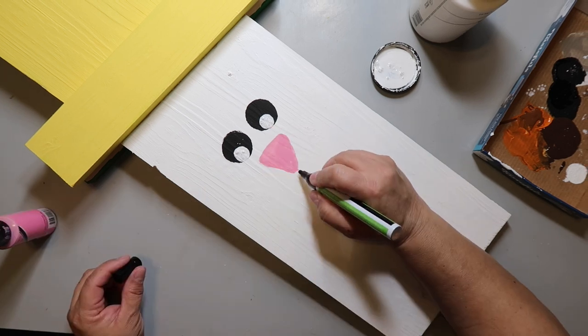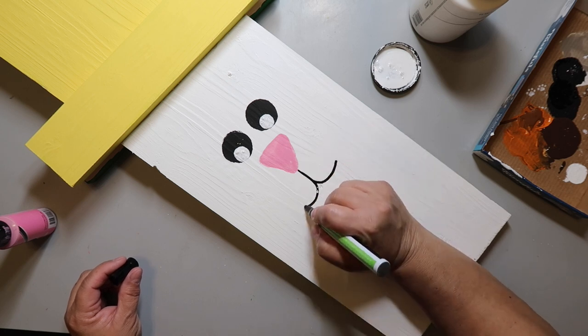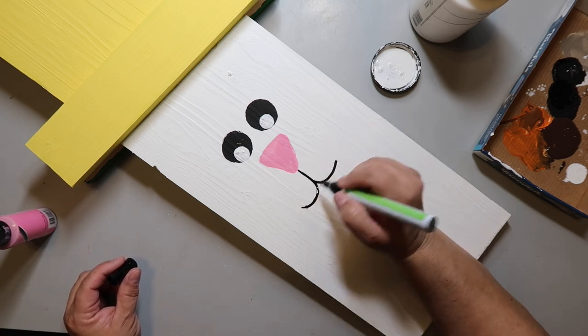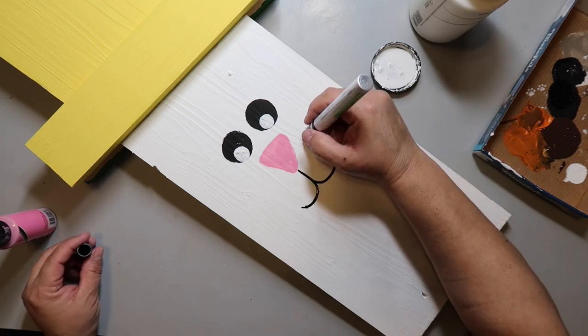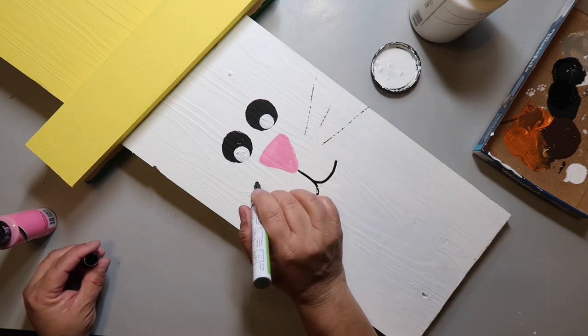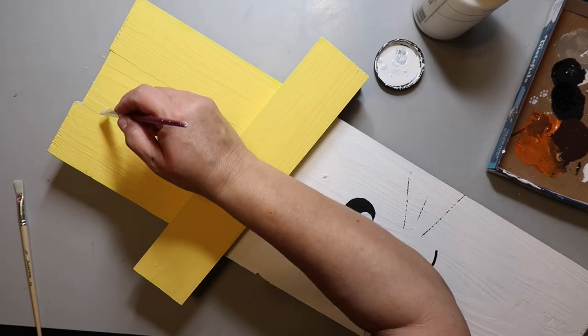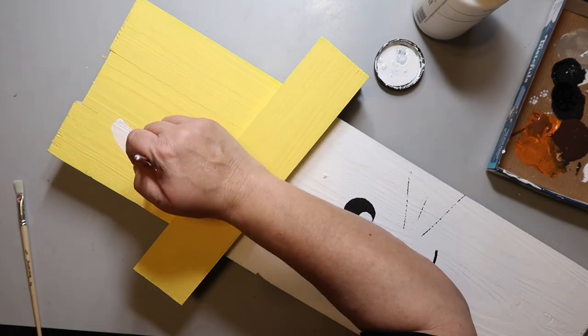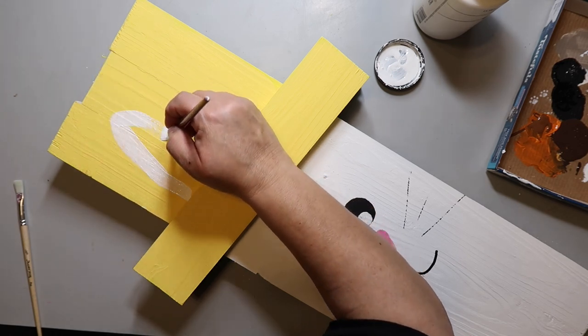I need to add the mouth, so I'm taking a black paint pen and drawing J-shapes and then a reverse J. Then I lightly add whiskers for the bunny — I don't want it to look too much like a cat.